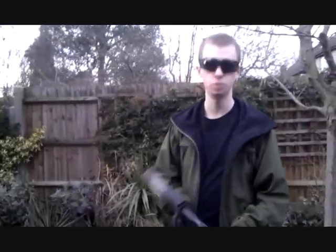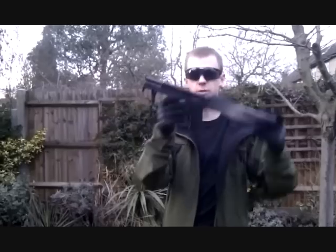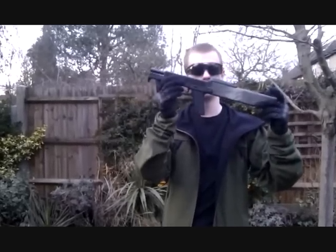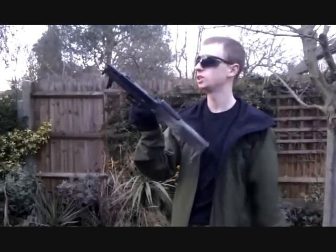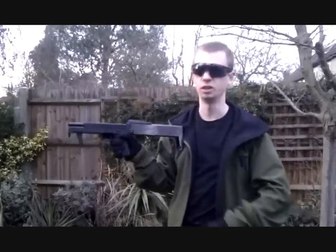Okay, part two. I've taken the top recovery shroud off so we'll be able to see a little bit more of the slide working on the FPG as I'm shooting it. Slight problem of course — I'll have no idea of aiming, so we'll see if I can hit the target or not.